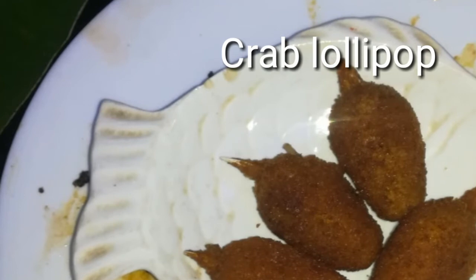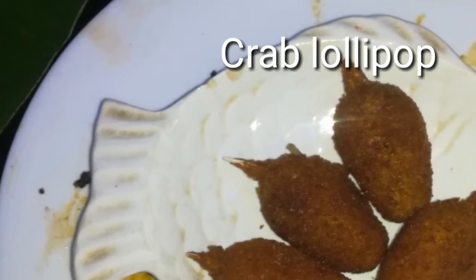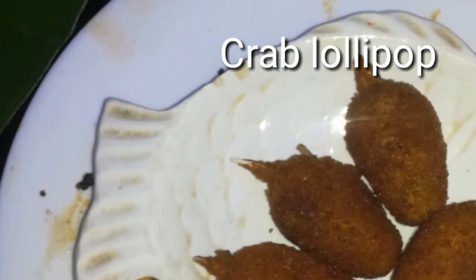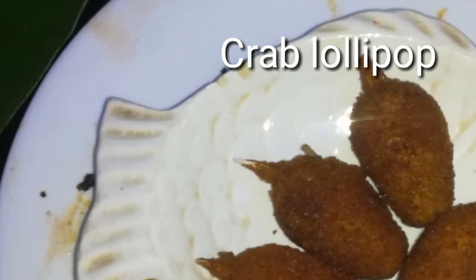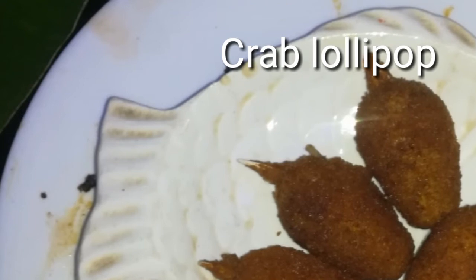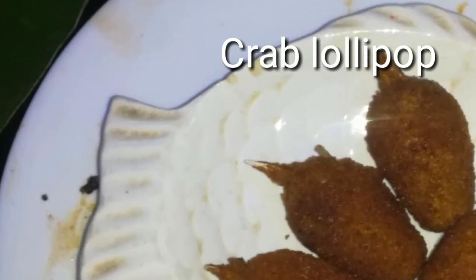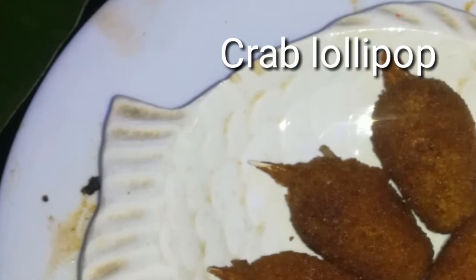It's a good taste — banana leaf. If you prefer crab, there is more of it here. It's a good taste — 4 pieces, good stuff. This is a good taste overall.